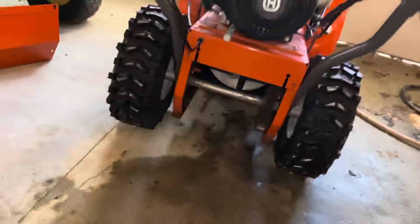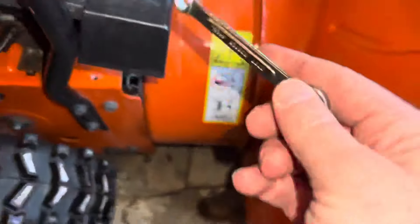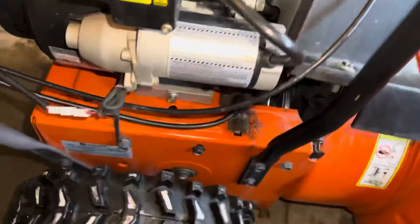To start, take the backplate off. Then you're going to want to come up here using a 3/8 ratchet — there's one here and one on the other side. Take this off.